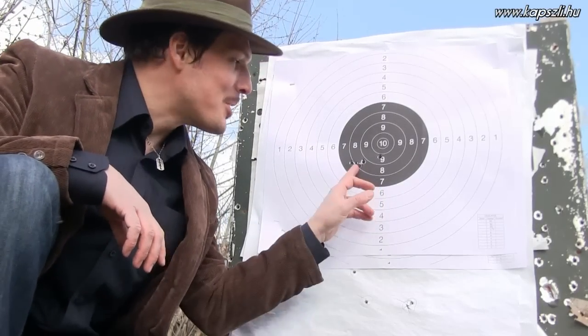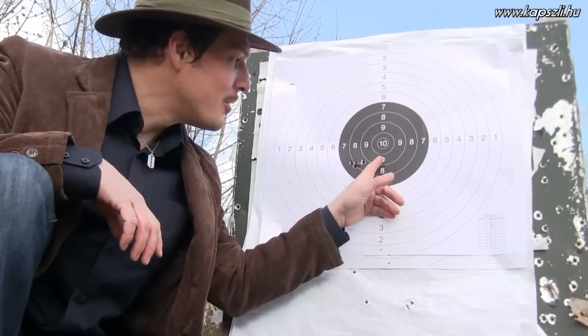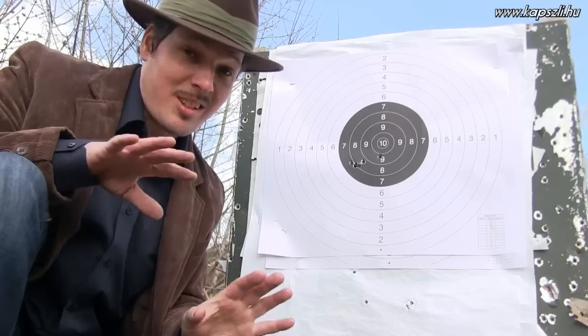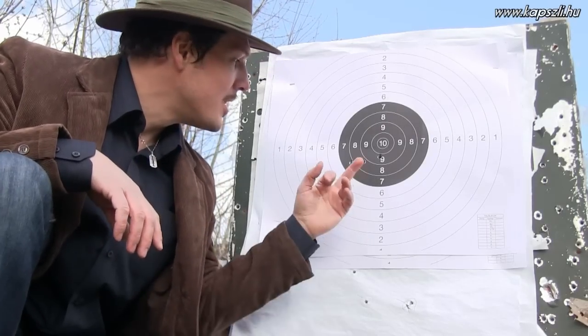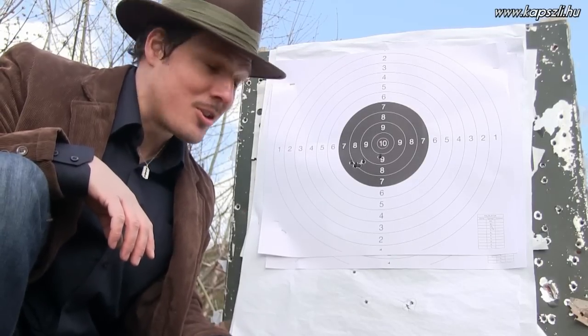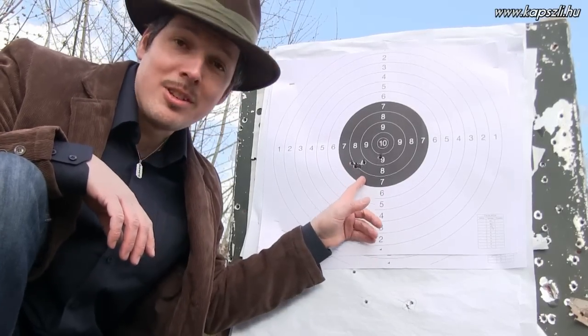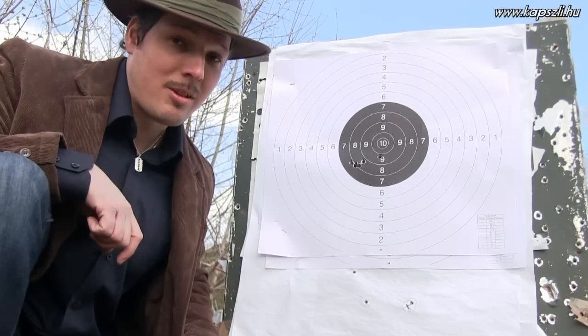Now this is much better — this is up to modern standards. You see four shots in the same hole, and only one is here, and that was not the problem of the rifle, not the mistake of the rifle or the cartridge — that was me. So this is my cartridge for the 44-40 Uberti Winchester, and this is why I love this rifle and love this ammunition, and still with black powder — no smokeless powder in this rifle.